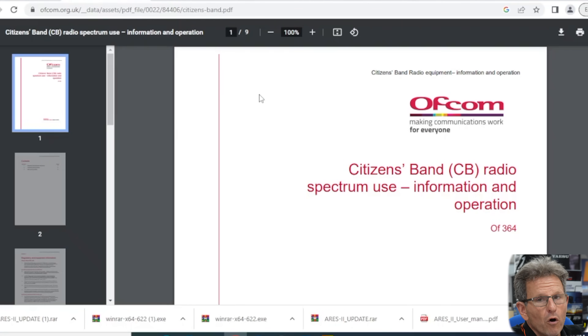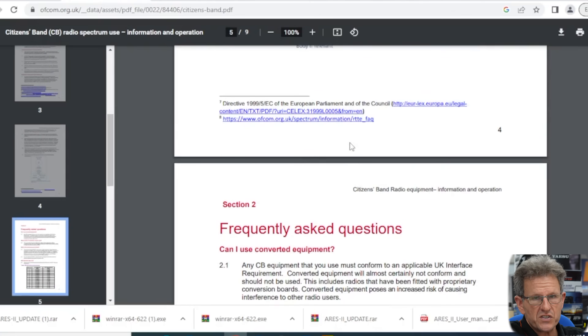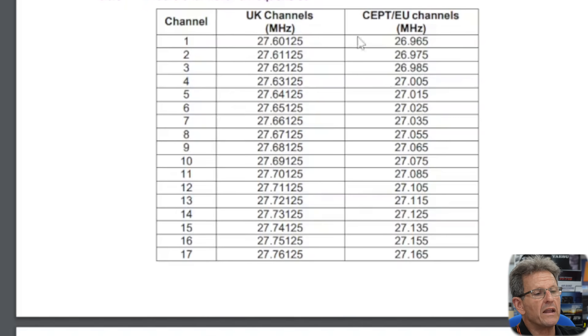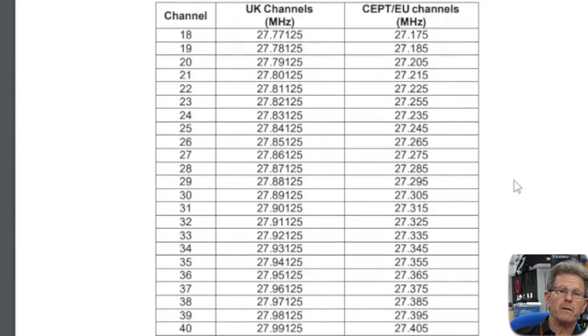If you Google Ofcom OF3600 — that will bring up the Ofcom document on people that like to operate on citizens band. If you scroll down to this document you can read the text to satisfy yourself that you're staying within the law. Very importantly you have a frequency table on page five which covers the free band frequencies from 1 to 40 for the UK and the free band frequencies from 1 to 40 for the EU/SET frequencies.